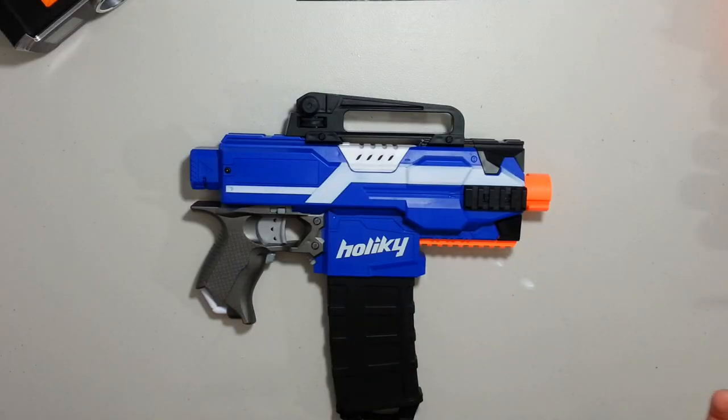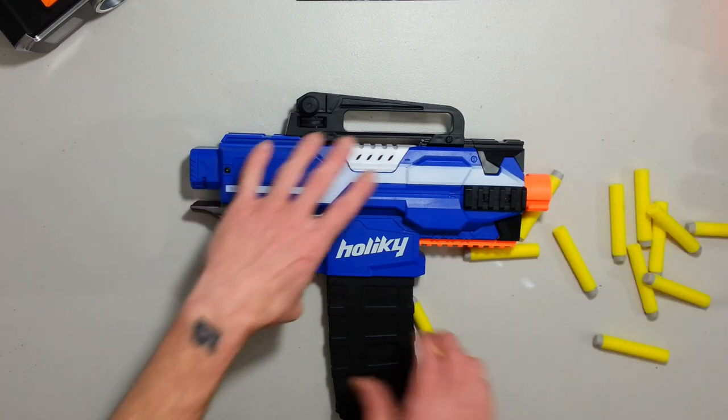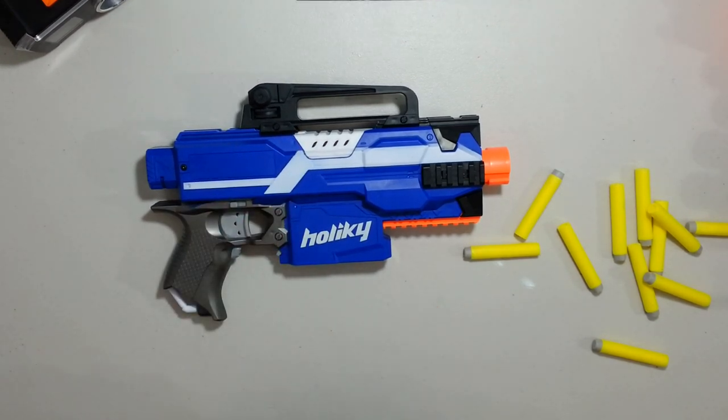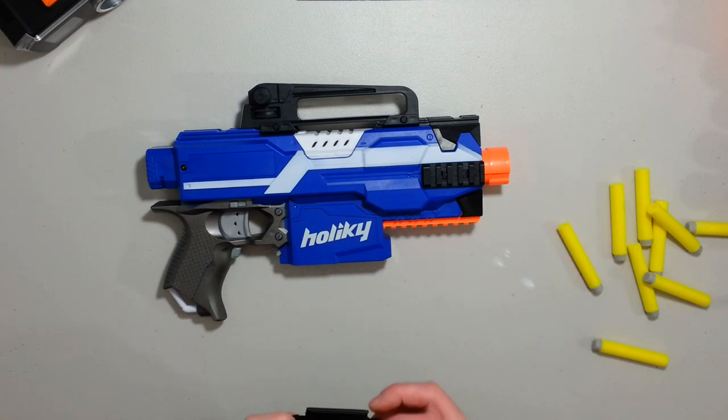Hey everyone, DeadHallNerveGuy here. Today we're running a quick power test on this HolyKey Strife, just to see what it's gonna give us in the end. I'm gonna try with the original included dart. What I want to see is power augmentation — what we have in terms of increase in power and what it can hold.